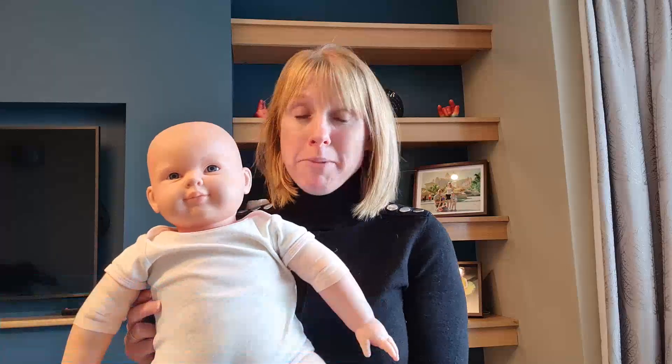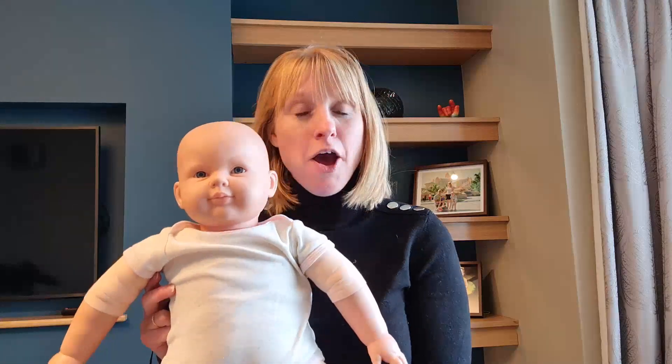Hi, I'm Becky from Colic SOS and this is George. Together we are going to show you some baby massage and baby yoga techniques to help with colic. I hope you enjoy.